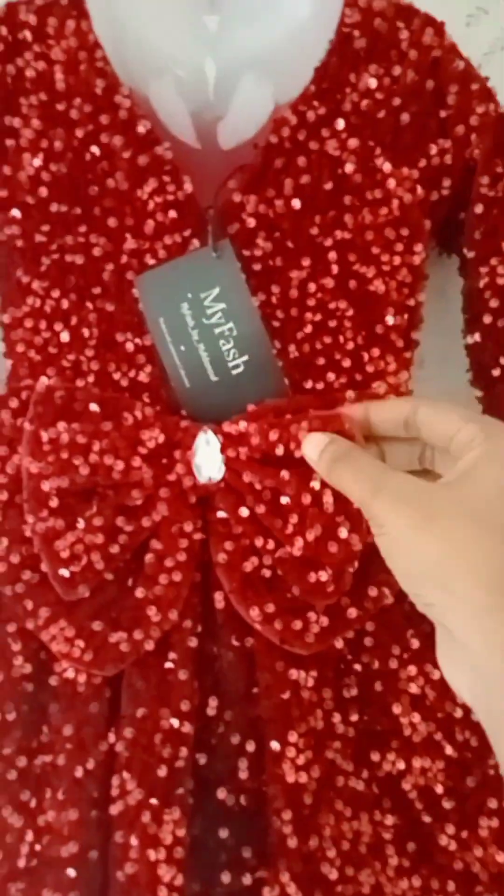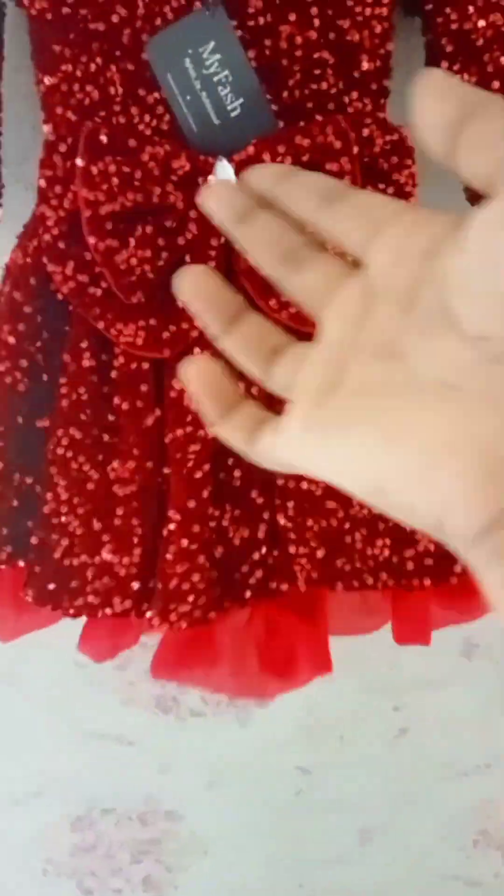We have heavy-eyed party-wear frock collections. We have the same fabric and same color. We have two different patterns. Let's go for frock details.